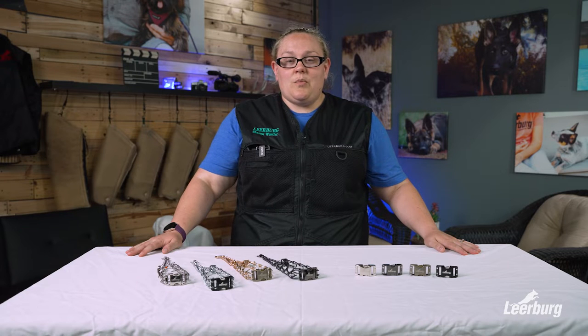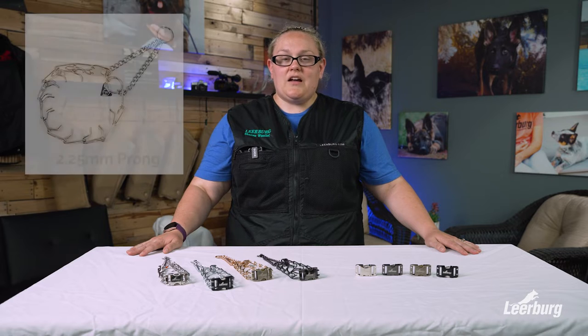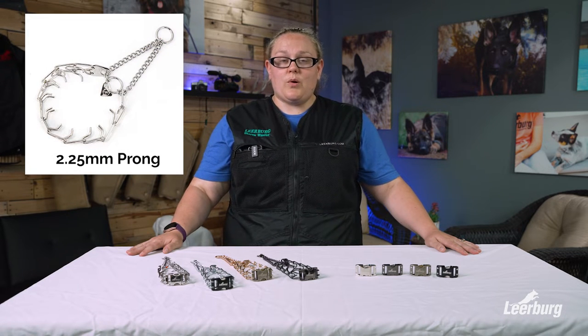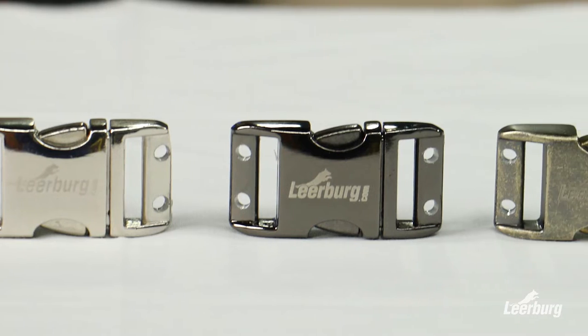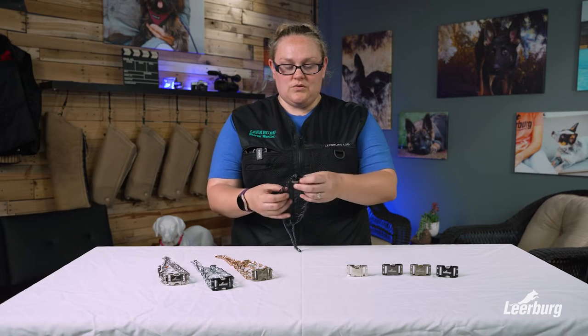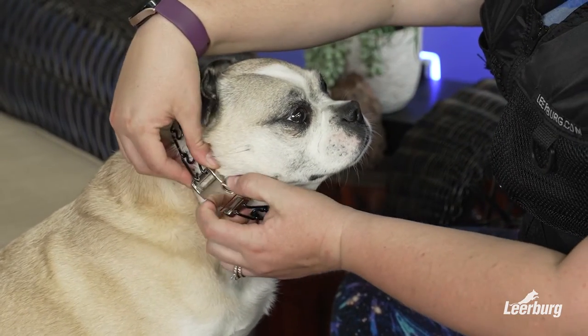Hi everyone, I'm Sharon and today we're going to take a look at the small prong easy snap conversion system. This system is compatible with the Herm Springer 2.25 millimeter prong collar. What Learburg has created is a three-quarter inch buckle that we've drilled holes in, two on each side, that then the prongs fit into, creating an easy on, easy off prong collar.